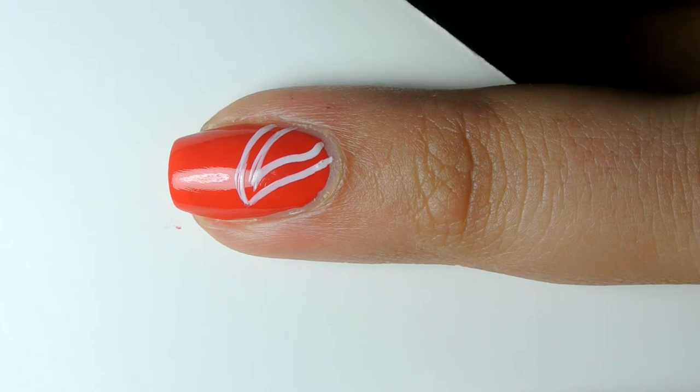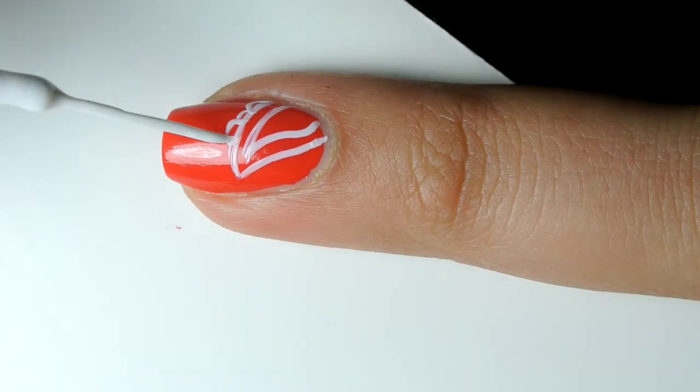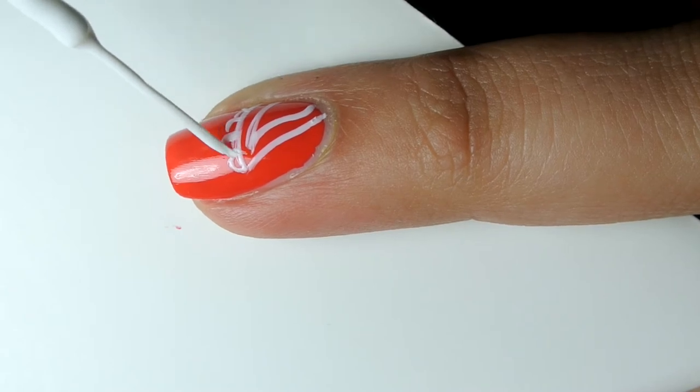Then with the same nail art striper you're going to create small half circles along the outside of the larger teardrop shape.